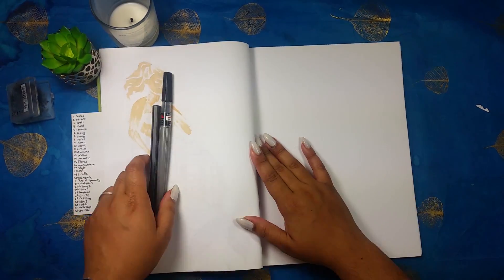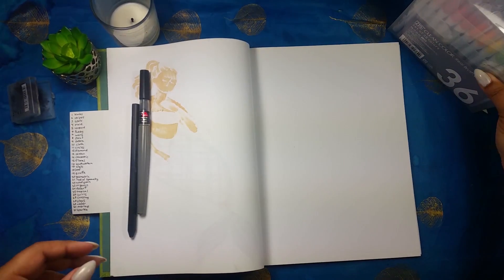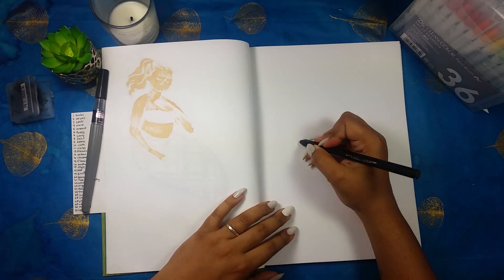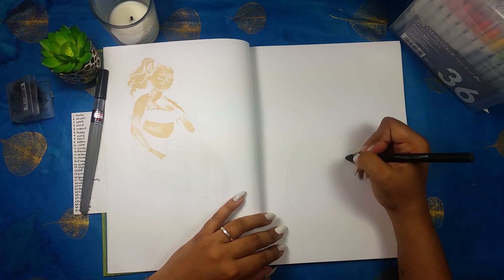Hey and welcome to my channel. You are watching my mermaid series where I am sketching a new mermaid every day of the month of May, filming it and uploading it on Mondays, Wednesdays and Fridays.